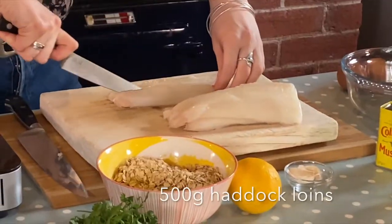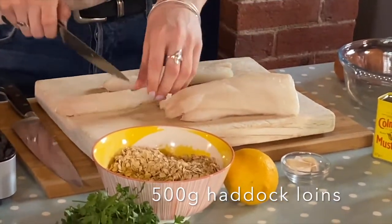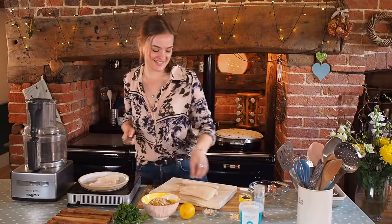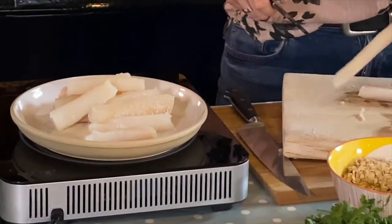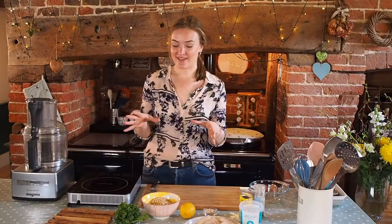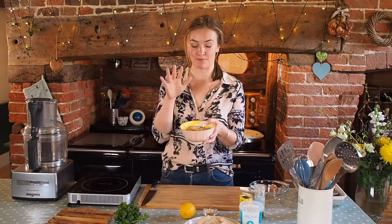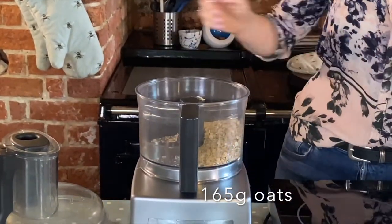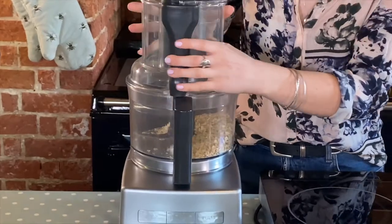I'm just going to start by cutting my fish down into equal pieces — this is usually the part where my dog starts hanging around. You don't want them too big because then they start breaking apart. So I'll set this aside for a second. Now we can get on with making our coating. First things first, I'm going to put the oats into the food processor and just let them blend and process down into a really, really fine crumb.